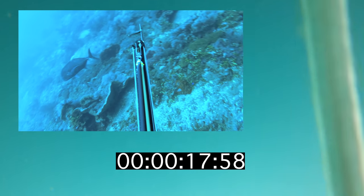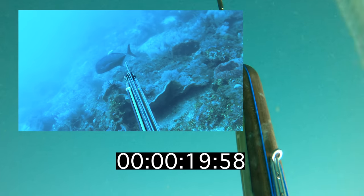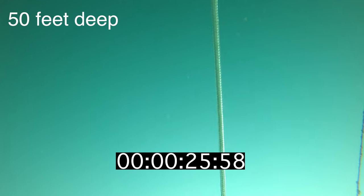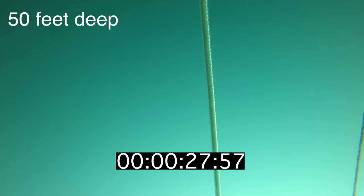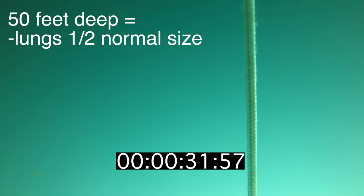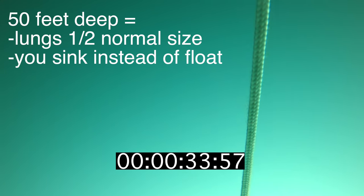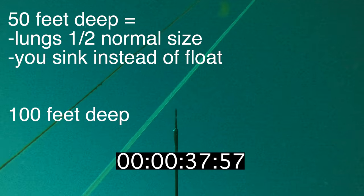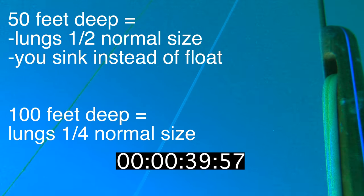One of my dive buddies saw a giant trevally on his last dive — it's not this fish exactly, but it looked just like it. So that's what I was hoping to see when I arrived on the ocean floor. At 50 feet deep, the water pressure shrinks the air in your lungs to less than half their size on the surface, and at that point, because your lungs are so much smaller, you no longer float — instead, you sink without having to kick your legs. And by the time you reach 100 feet, your lungs will be one quarter their normal size on the surface.